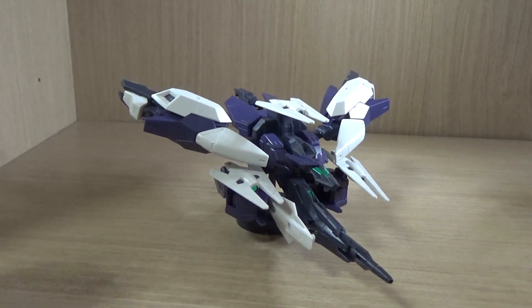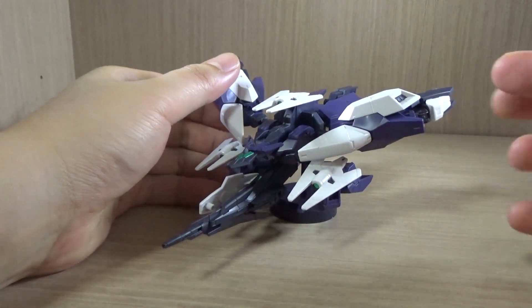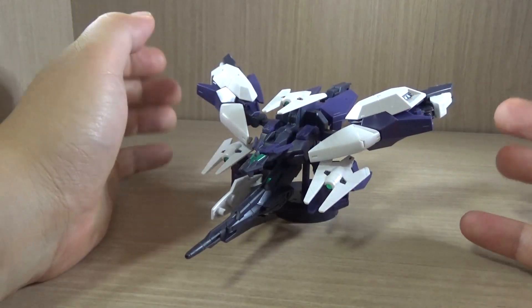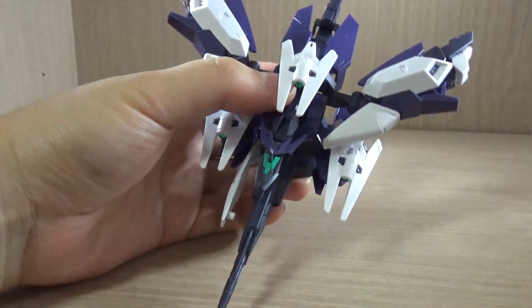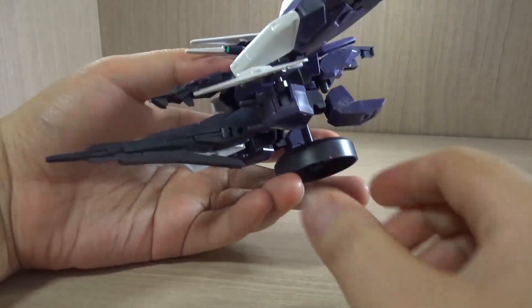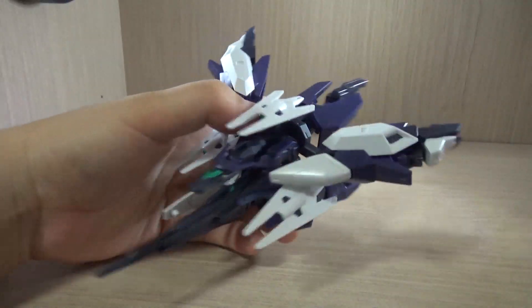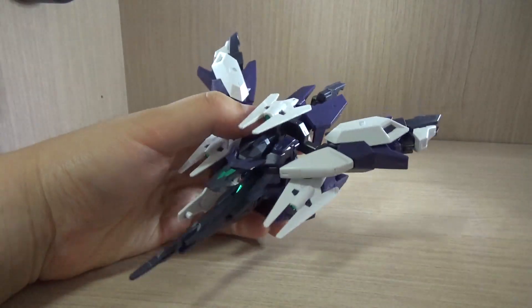The Raven Gundam, or the Uraven armor pack, is meant to be based on or more focused on sniping as a sniper unit. We still have a nice base look here, with the action base right here. It definitely looks much more bulkier, but also more agile to fly around with.